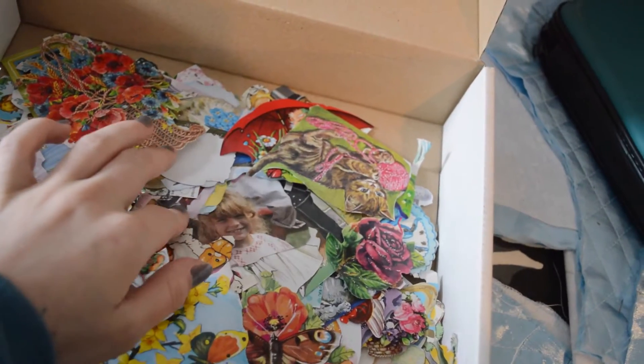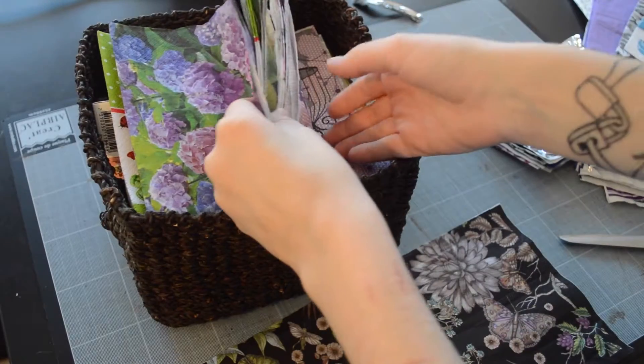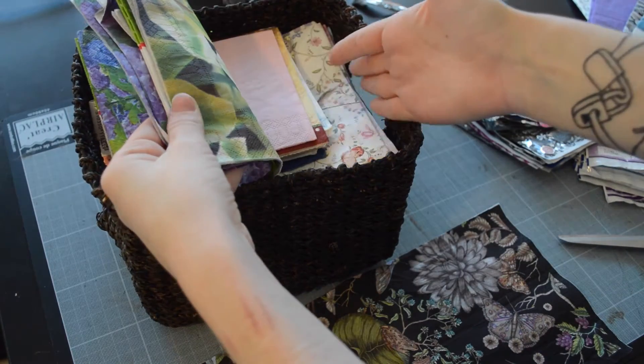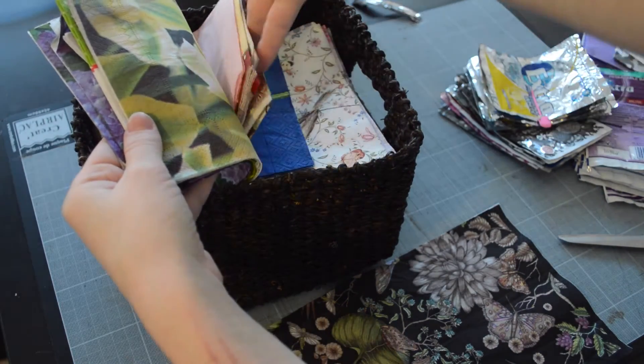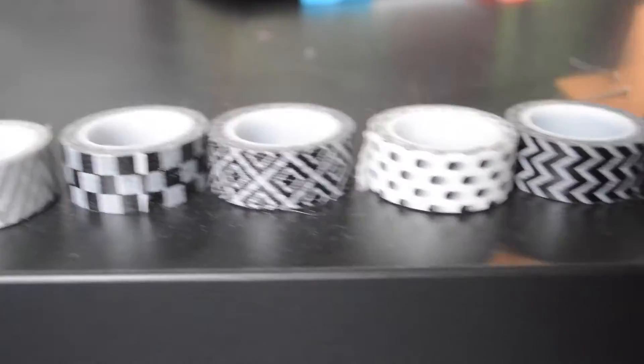I used to collect these bookmarks — I'm not sure what they're called in English — as well as these napkins, so I have so many of them and I'd love to put them to use. I'll also be using some washi tape and other materials, but these are just the basics I'm going to try and incorporate.